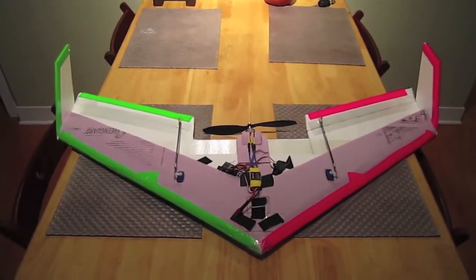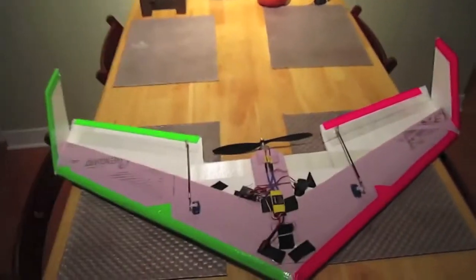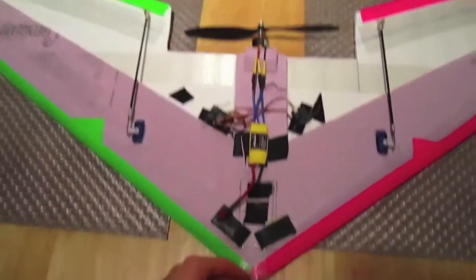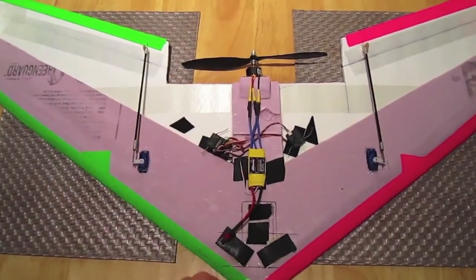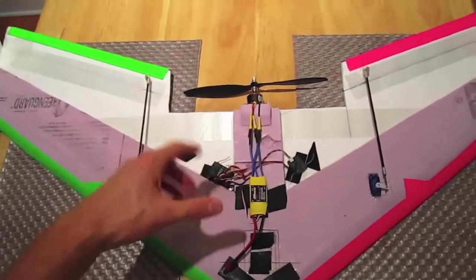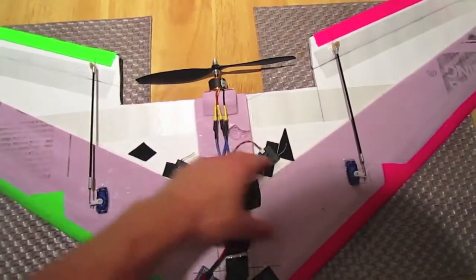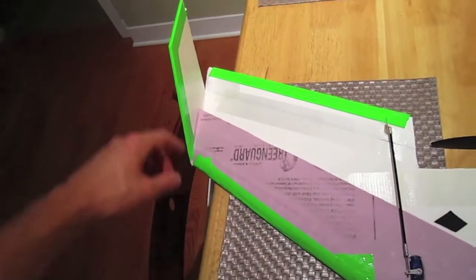This thing is made entirely out of one sheet of this 20 by 30 Dollar Tree foam board. It has a 40 inch wingspan and the root cord is 14 inches as measured for cutting out the wing. Then you take off an additional inch here to move the motor forward to get a better center of gravity. The tip cord is eight inches.